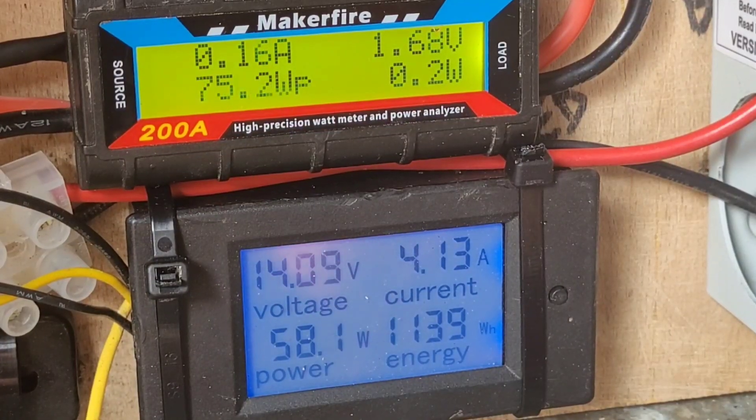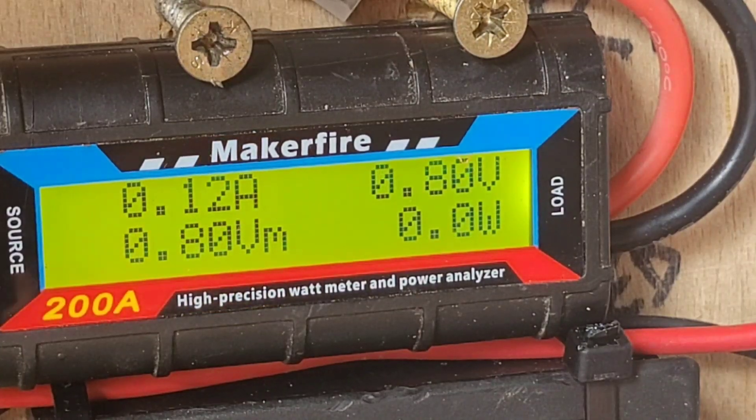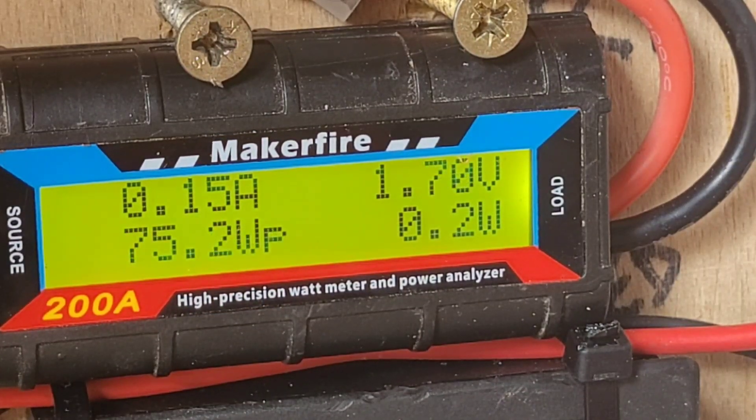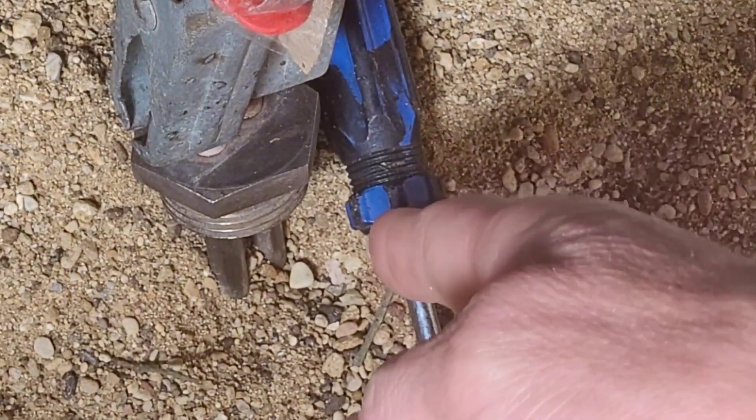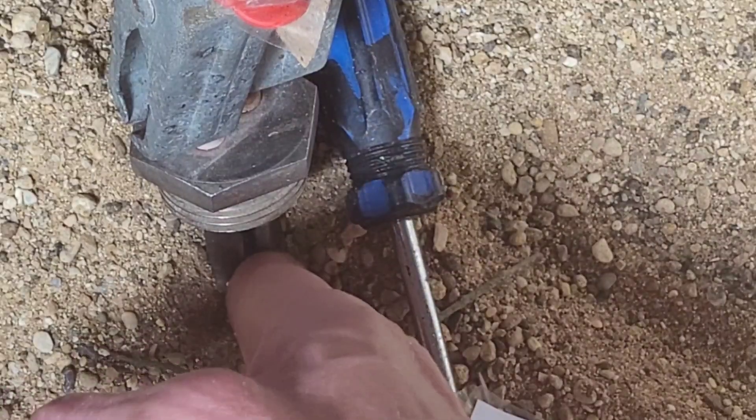We can see it's definitely working. What I'm going to do is come back later on and if we get a bit more bright sun, see if we can get a bit more power. But interestingly, that is actually getting warm — yeah, it's definitely getting warm.